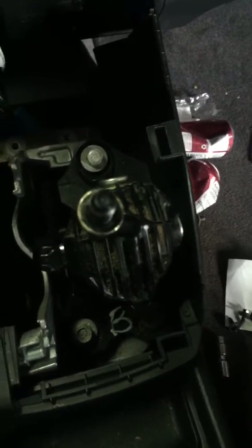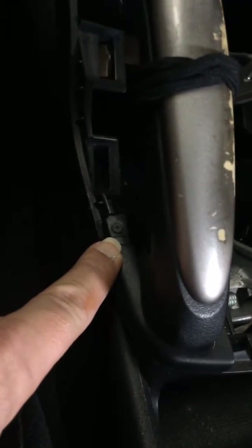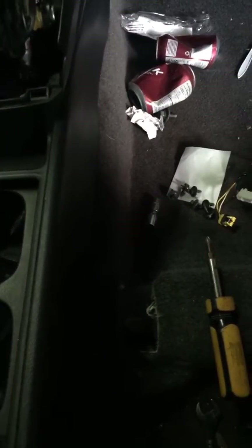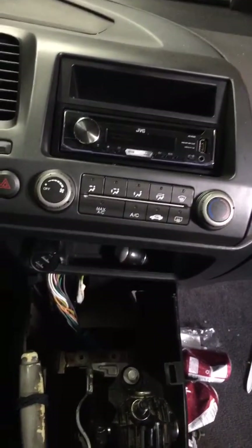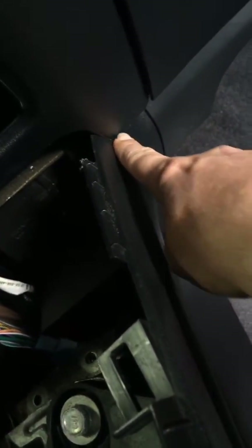Also right over here there's a Torx pin. I'm no wise man, but I would assume that this metal section comes out. What I'm having problems with is actually getting it out without having to remove my entire dash — that's not what I want to do today. On this side and on this side here it goes up underneath, and it kind of comes around like that. I'm pretty sure I can remove this panel without pulling on stuff.